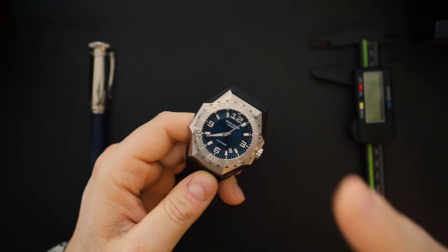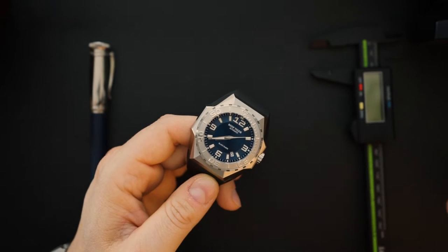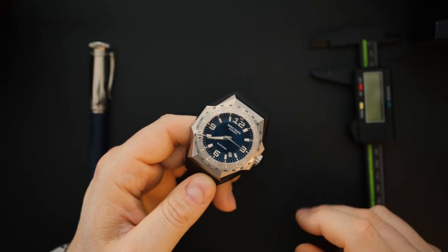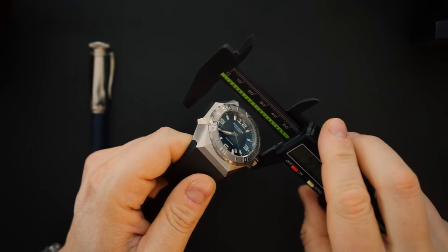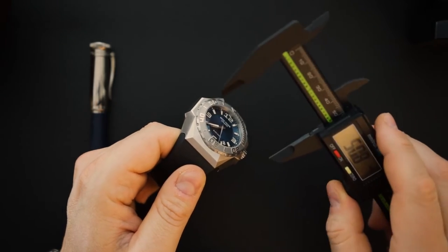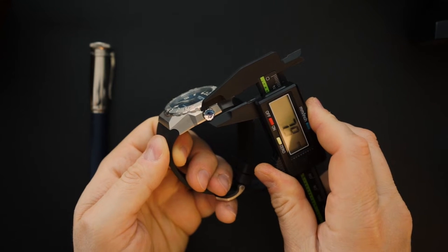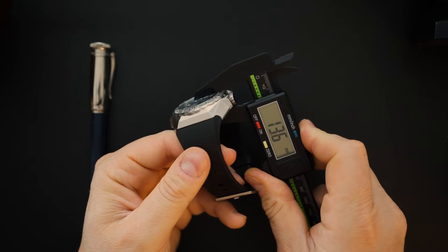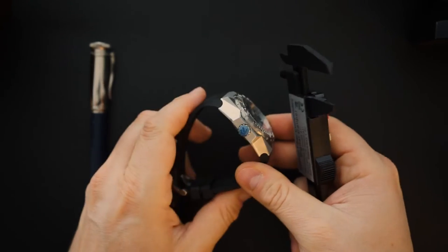It's a slightly bigger case, but it's not a direct copy of any Linde Werdolin — they've taken a little bit from each of their watches. It's almost 48 millimeters, though it doesn't wear like a 48mm. You get a huge crown, almost 8 millimeters, and it's also thicker than a Linde Werdolin at 13.6 millimeters. Linde Werdolins are around 12mm and change — they use thinner ETA 2890 series movements.